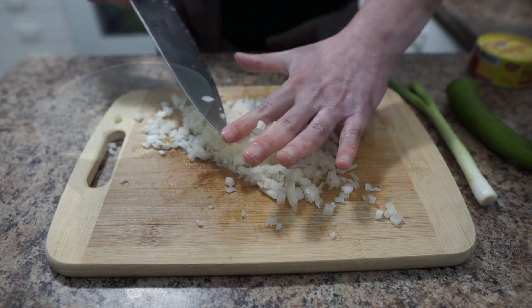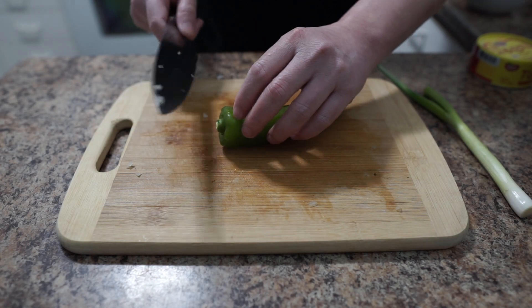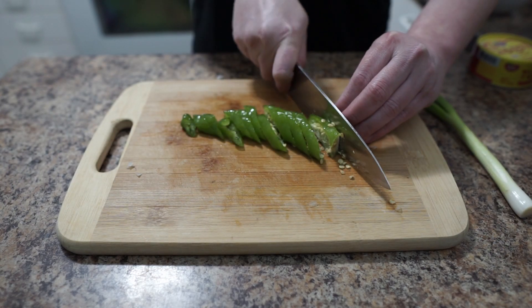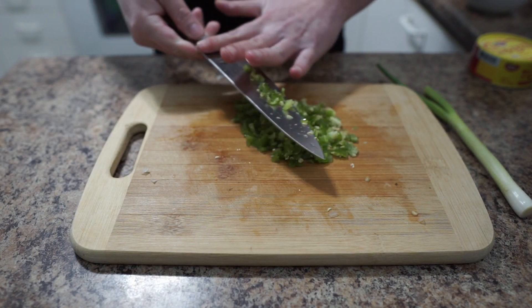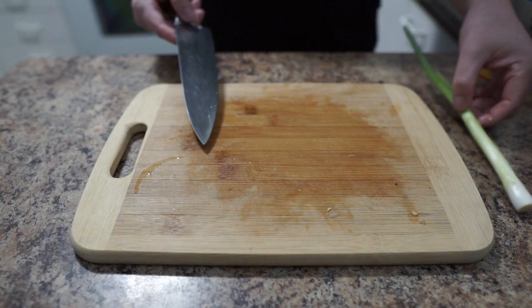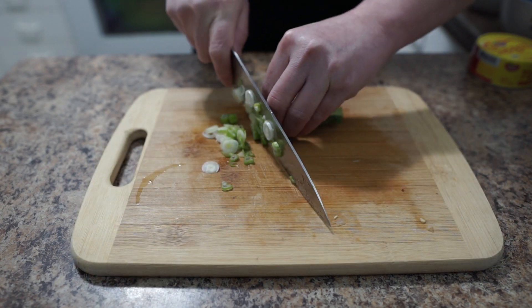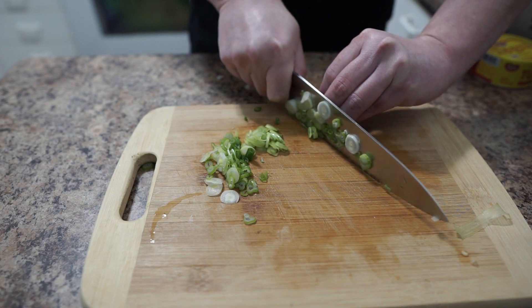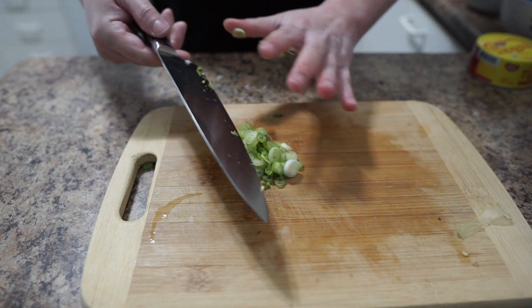I'm gonna prep the ingredients first. Finely chop the onion — onion is done, put it on the side. Next, the green chili pepper, you wanna chop finely also. When you're done, put it on the side. Next, green onion — just slice thinly, it's done, put it on the side.